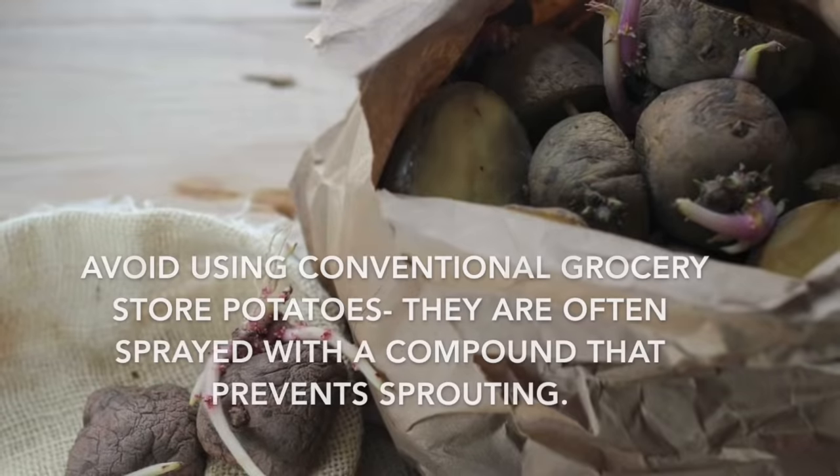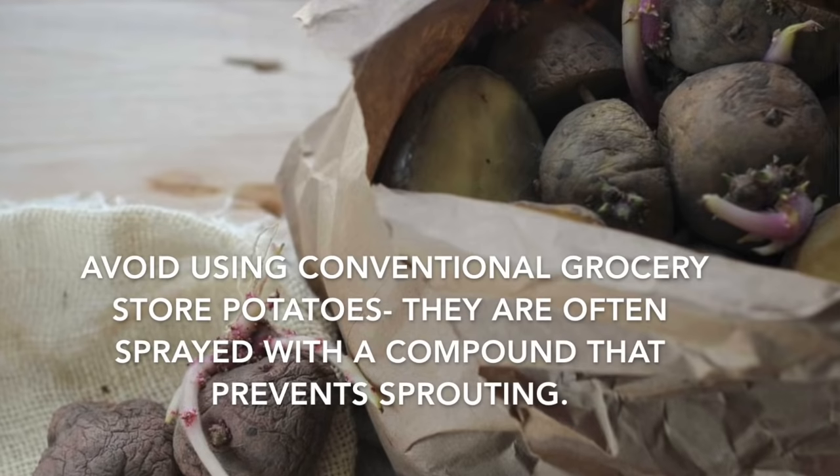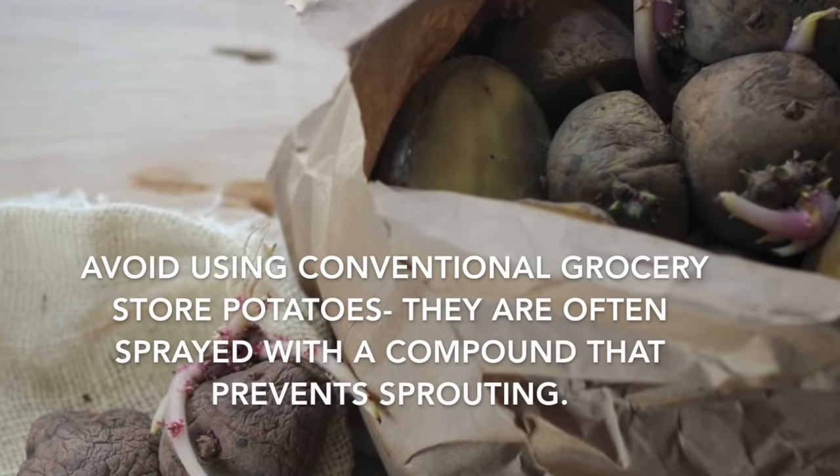Usually I buy seed potatoes and that's what I plant in the early summer. But this year because of COVID, all the seed potatoes were sold out. So what we did, we just went to the grocery store and got bags of regular old organic potatoes, cut them up into chunks and planted those, and it worked really, really good. We got many, many pounds of potatoes for like $10 worth of grocery store potatoes.